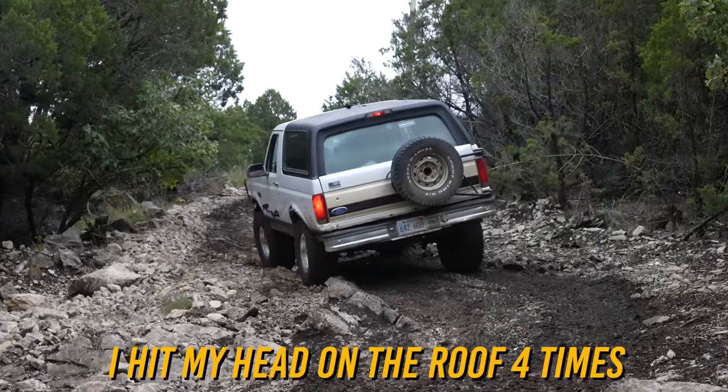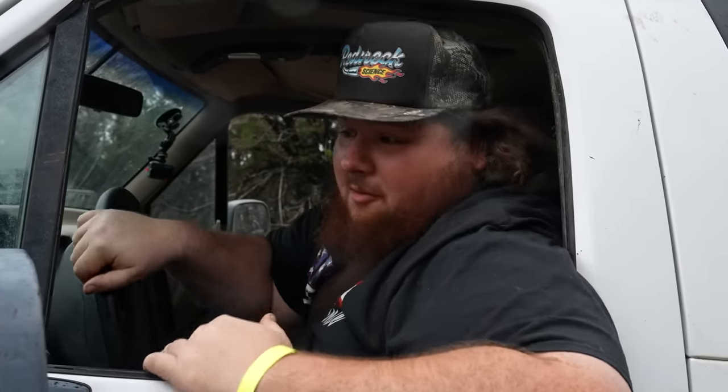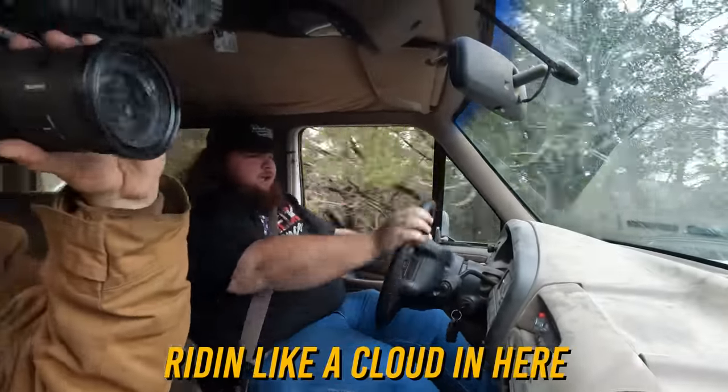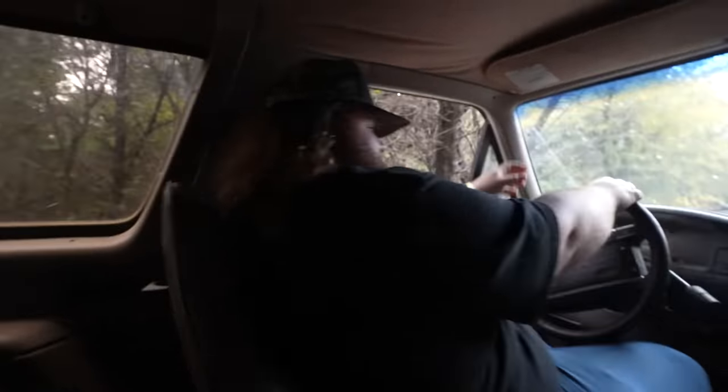I hit my head on the roof four times. Are you all right? In two seconds it made it up that — if it made it up that, it's pretty much unstoppable. Let's keep going. You guys, look — you can feel the suspension really working. The suspension's doing its job, absorbing 99% of the bumps. As you can tell, it's riding like a cloud in here. You can barely tell we're even moving. I just got a concussion. I don't know what your problem is, but this thing rides like a Cadillac. I just keep seeing parts. Big rut! Bigger rut! Something's dragging the ground. The Nitto tires are really grappling the rocks like they're supposed to — that's why they're called grapplers. They just grab onto them like an ex-wife that won't let go of your money.